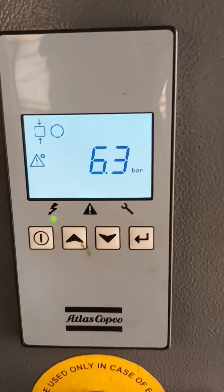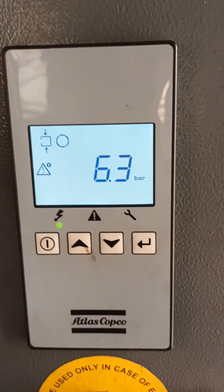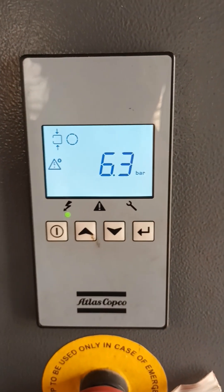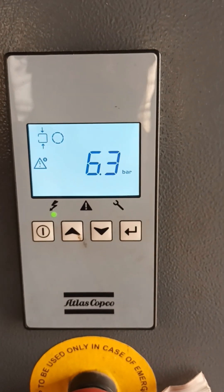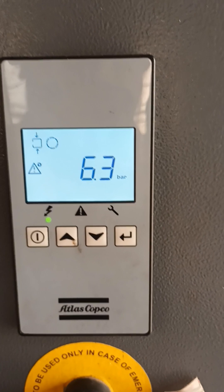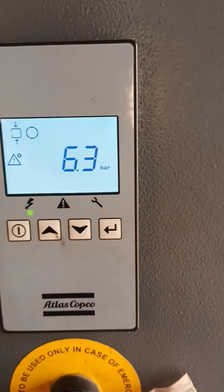The thing is there is a problem in the temperature sensor. So whenever you face this issue in the machine, just identify this temperature sensor malfunction and replace it with a new temperature sensor.